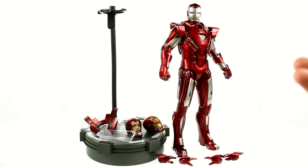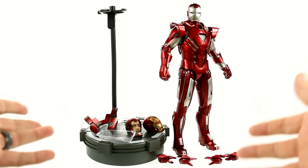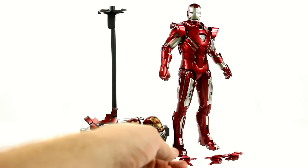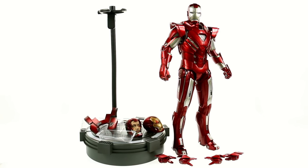Here we have the Silver Centurion opened up and out of its packaging. Right out of the box, this is everything that you get, specifically if you get it from Sideshow Collectibles. Because as I said, you get that exclusive Battle Damage Mark 42 helmet right there, but everything else is as you see it.